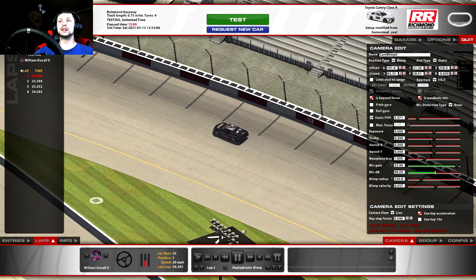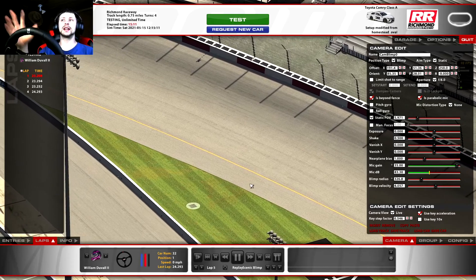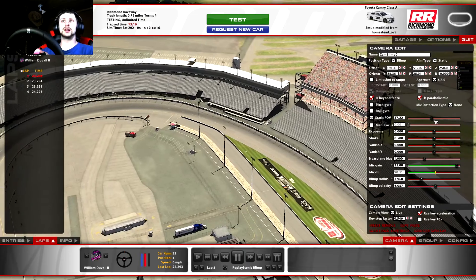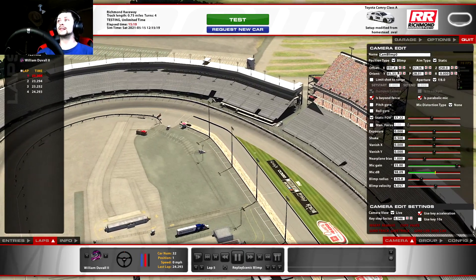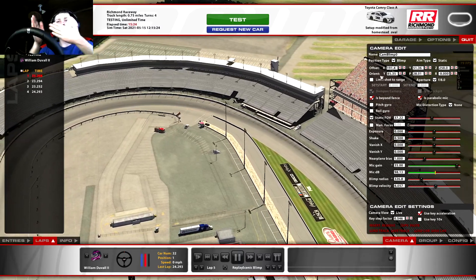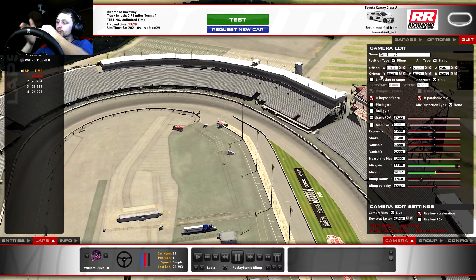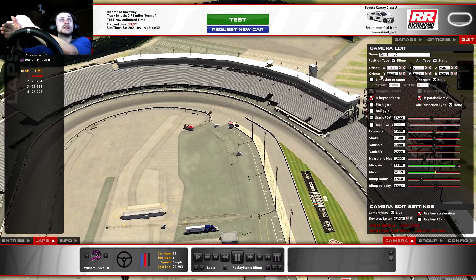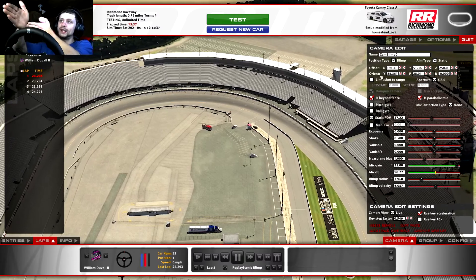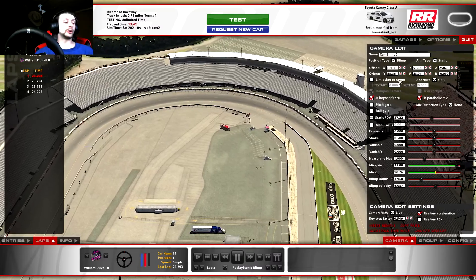Now I've changed that to Scenic Blimp. I'm going to come back over here to Cameras and change this back to Static FOV - I don't want it set to At Group. I'm going to change that to Static, and now the camera is not going to follow the car anymore. You'll notice when I hit Play it is no longer following the car. Now I'm going to zoom it way out. I'm going to use Orient Y so that your blimp is floating around the track, but your camera is directly off the side of the blimp at a 90-degree angle. I'm going to hit 90 and now it looks directly off the side.